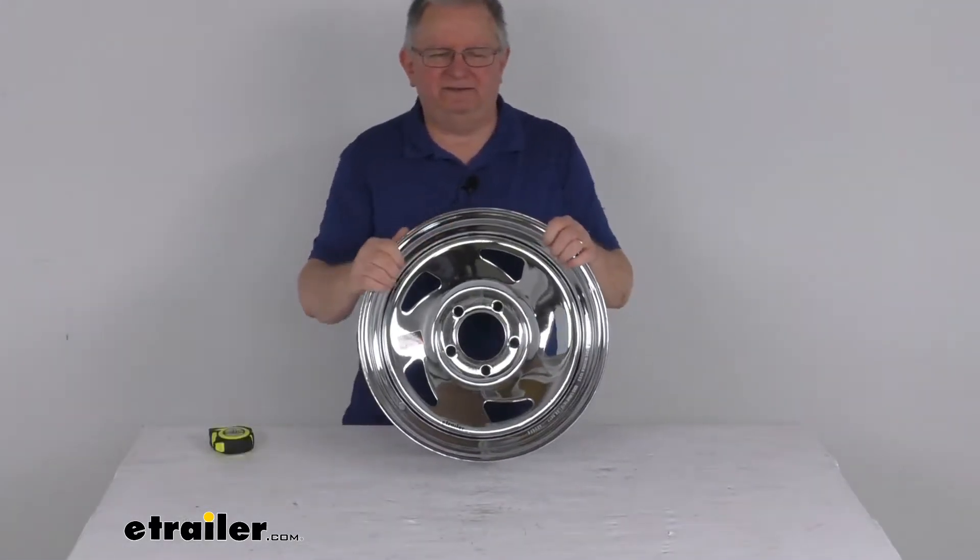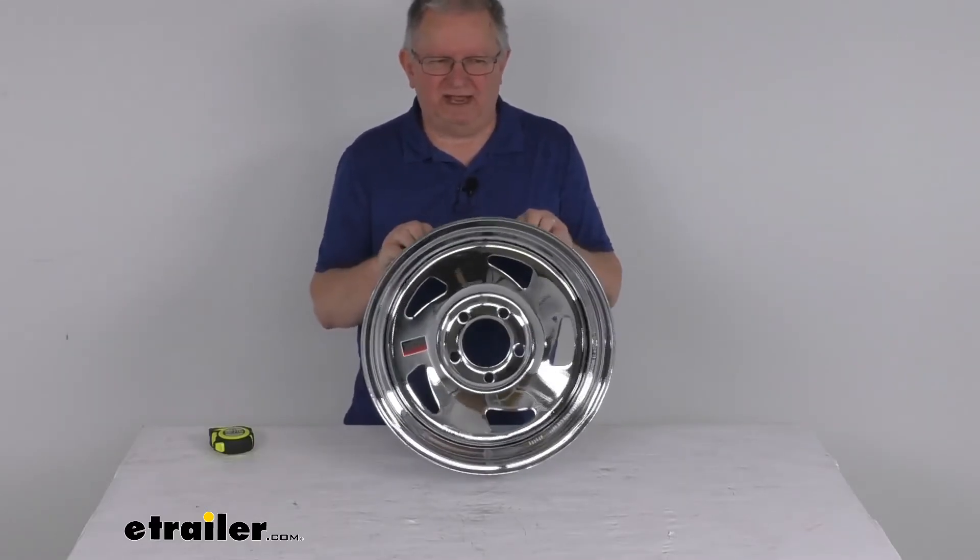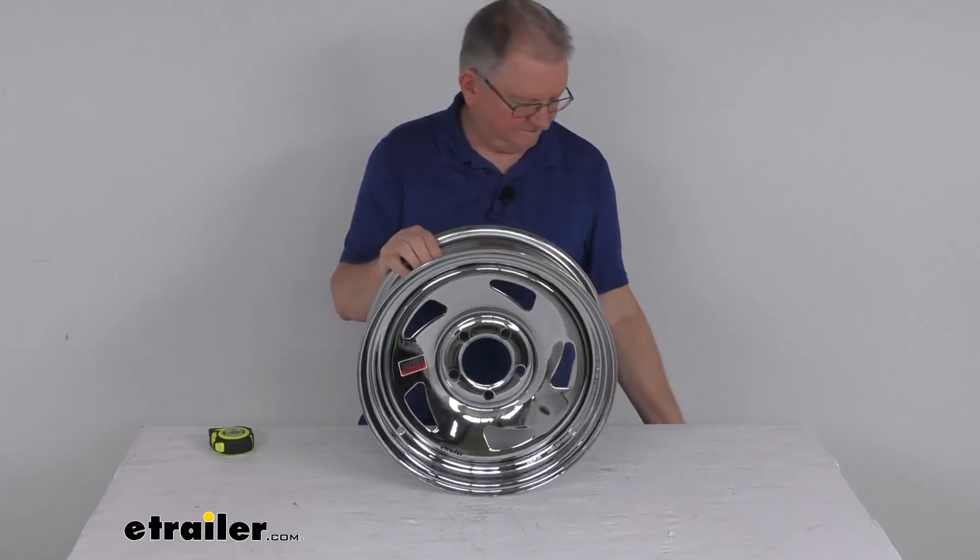That should do it for the review on the Americana 15 inch by 5 inch chrome directional steel trailer wheel with the five on four and a half inch bolt pattern.